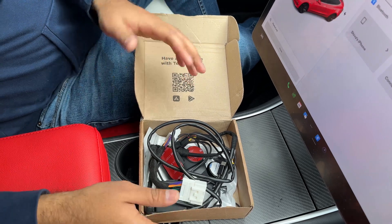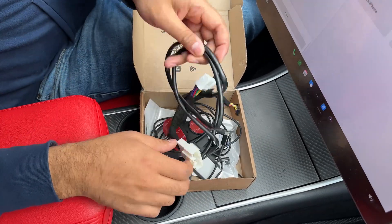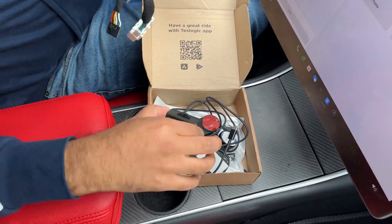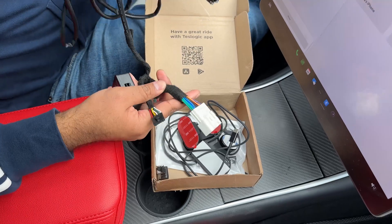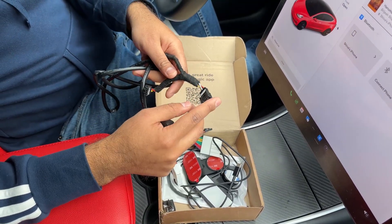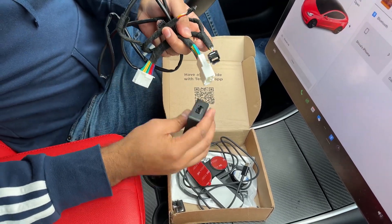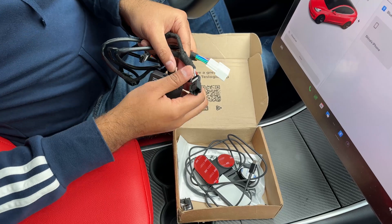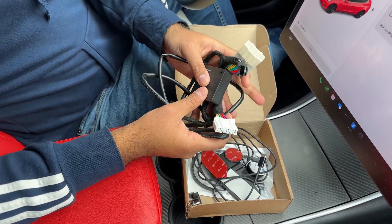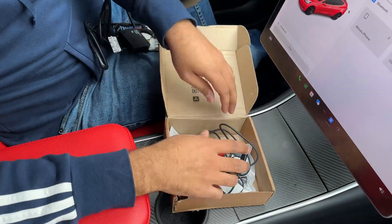This is everything the package contains. There are a lot of accessories for mounting the phone, but what I am really interested in showcasing today are these two pieces. This one goes to the OBD port — we are going to bypass it underneath the front passenger seat — and then this plugs into a port here. This is the brain of the system; this is what is going to show you all the data.